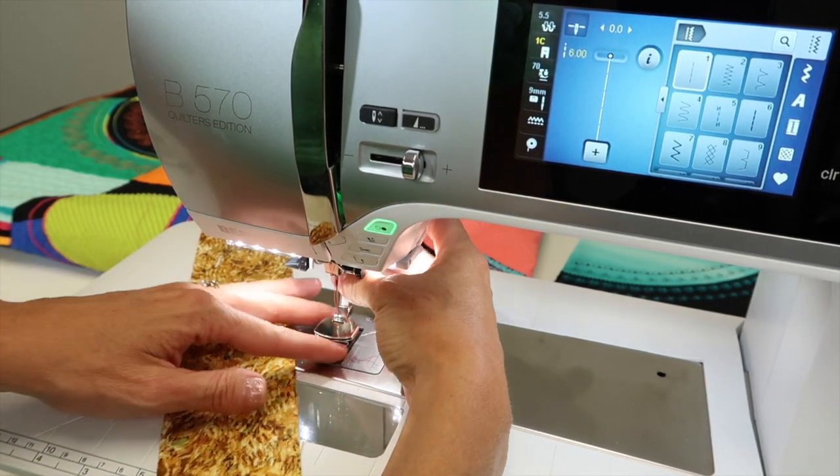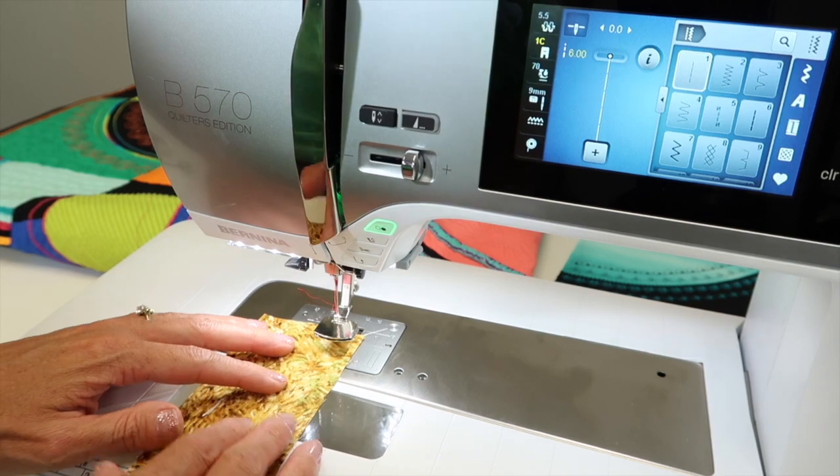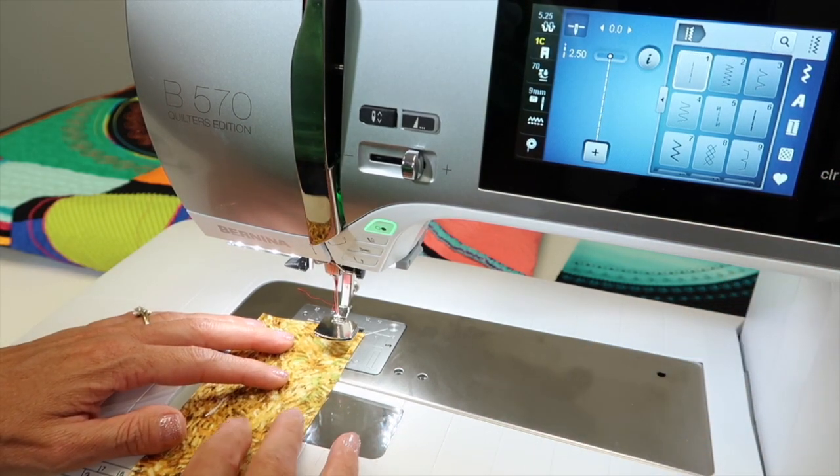I'm going to just sneak in here — I'm adding an extra optional accessory, but it's because it is so easy to use.